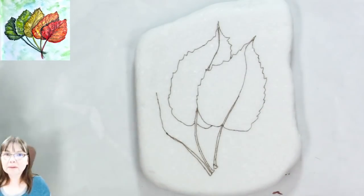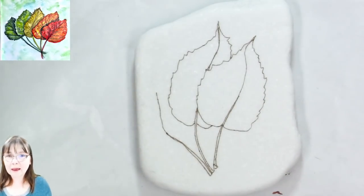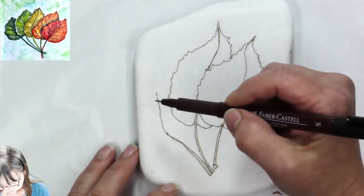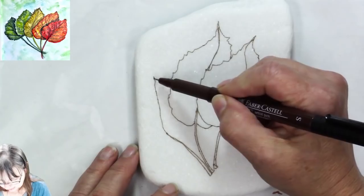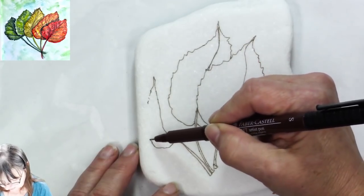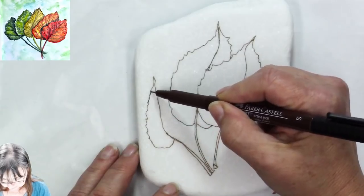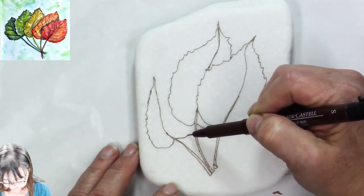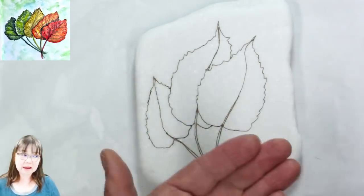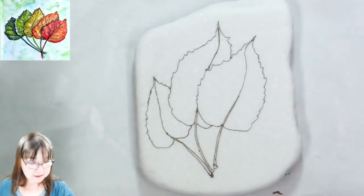I'm not being a slave to my original painting — I'm using it as inspiration for this one. That is how you end up with so many different beautiful paintings that all go together. This last leaf is going to come across and just tuck behind down low.